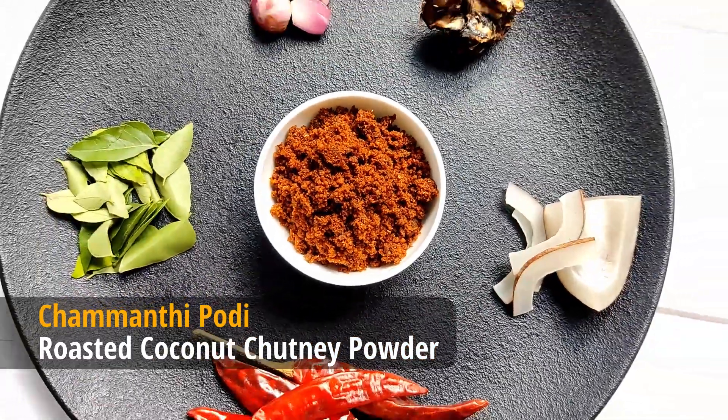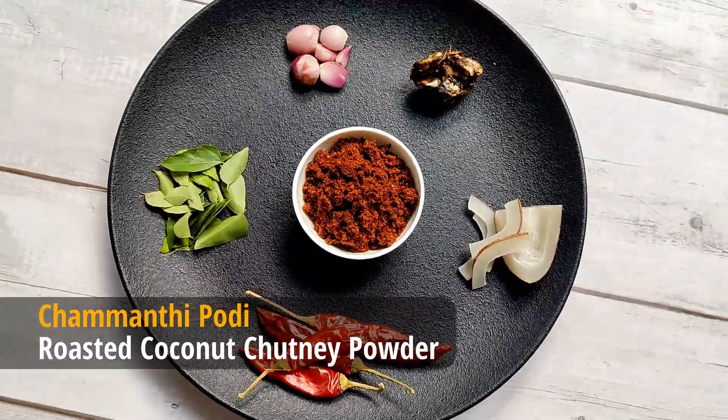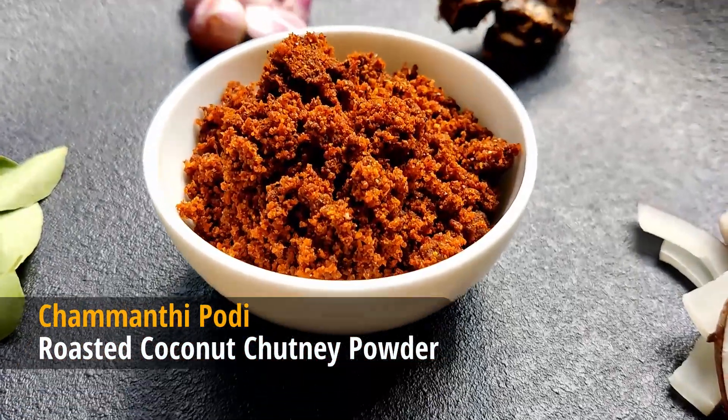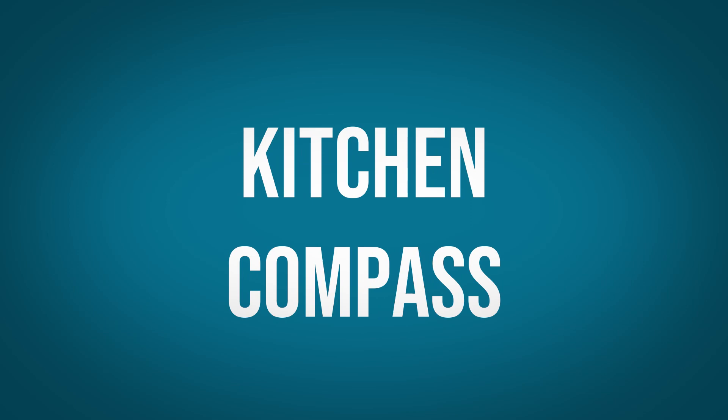Let's see how to make easy and tasty chamandipodi, or roasted coconut chutney powder. Hello dear friends and welcome to Kitchen Compass.